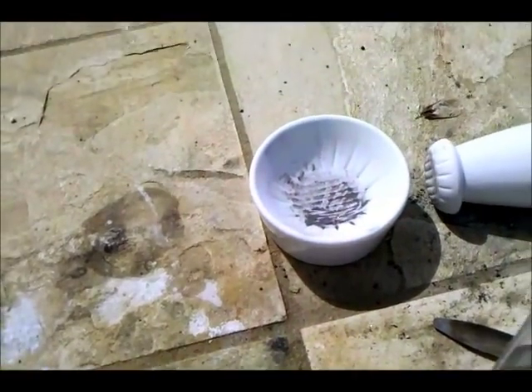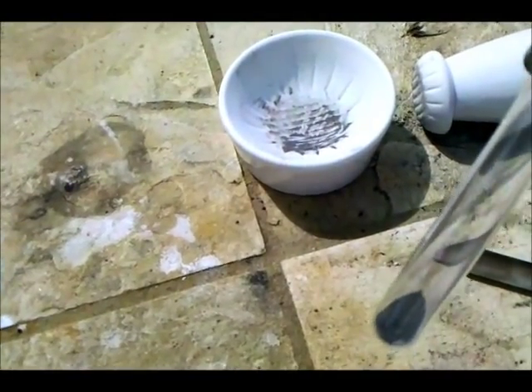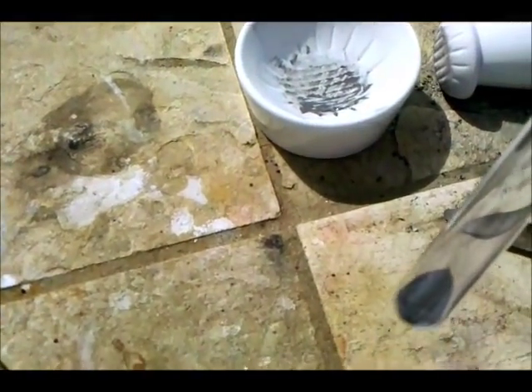Hey everyone, in this video I'm going to be showing a cool reaction between elemental silicon and sodium hydroxide. That produces a lot of hydrogen very fast and some sodium silicate.